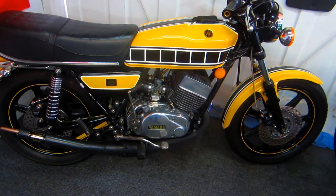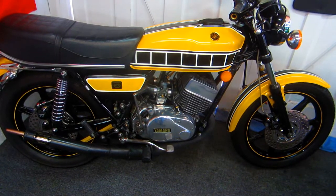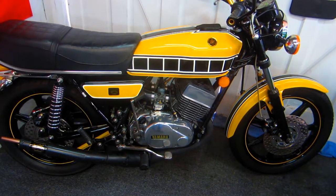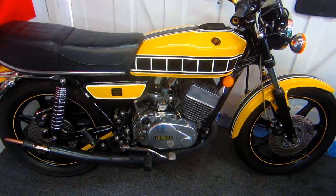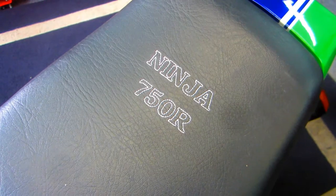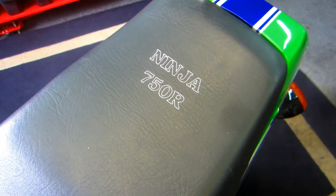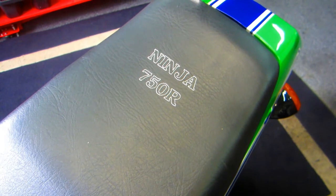I always think it's the little details that make a motorcycle personalized or customized. The paint work is the most obvious, polishing some of the aluminum surfaces, and the little details like the wheel stripes and personalized touches like embroidering the seat covers I made for this bike and others.